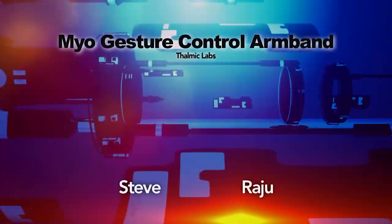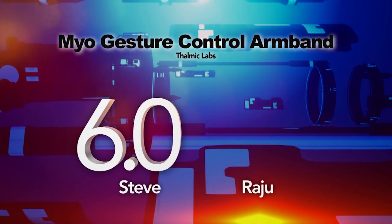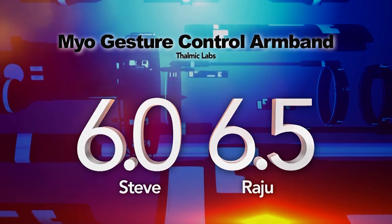This is absolutely only for early adopters right now, and it is just a neat gadget — that's the reason to buy it right now. So Steve, what are you going to give the Myo? It's got a ways to go; right now I think it's only a 6 out of 10. 6.5 for me.